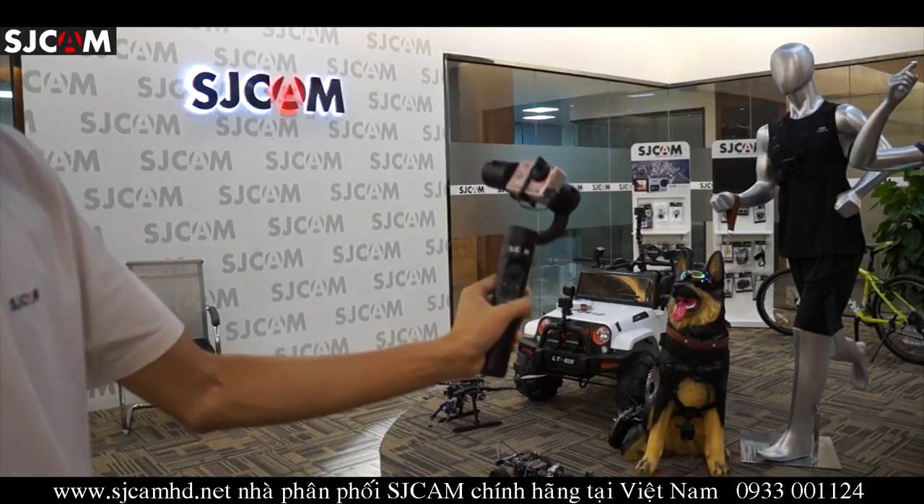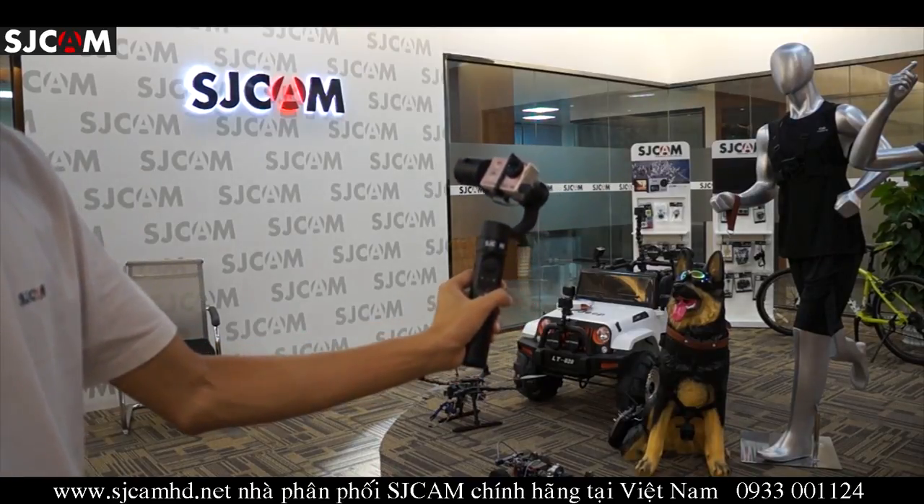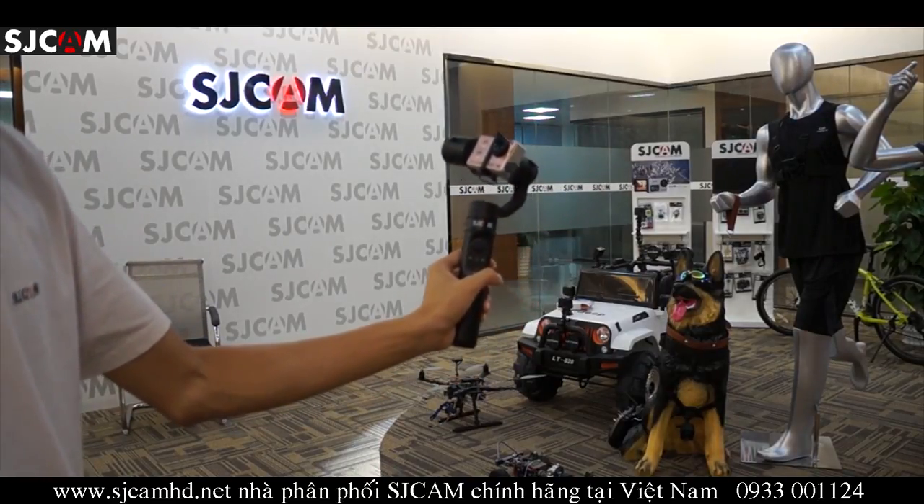Welcome back to our channel. In this segment, we're going to show you the four modes and the gimbal in action.